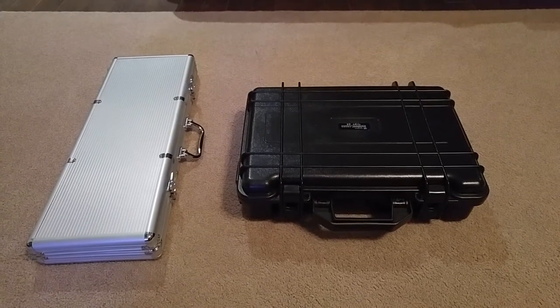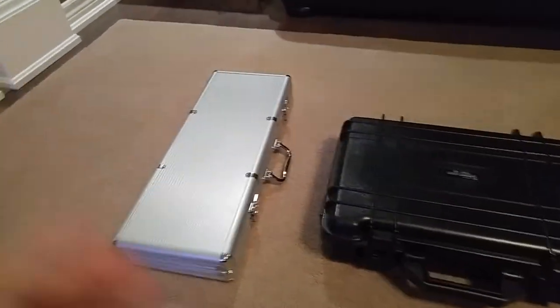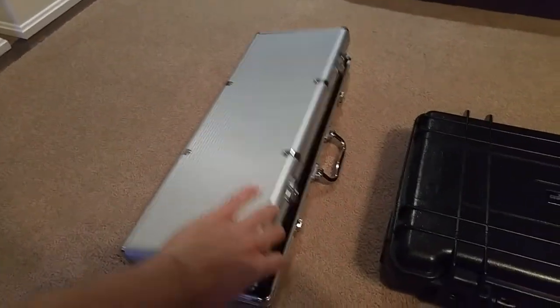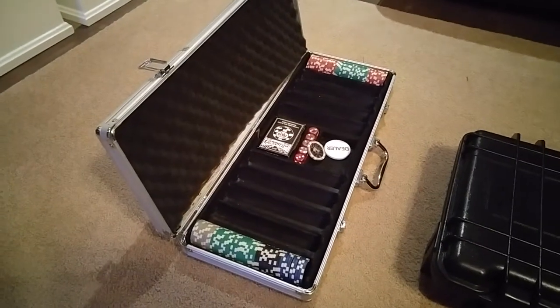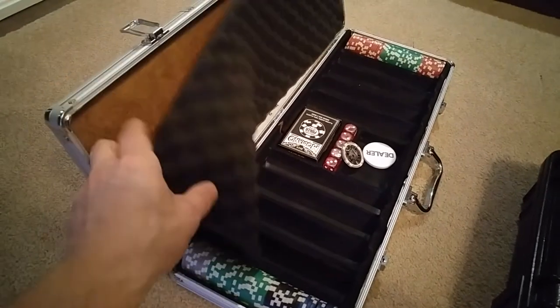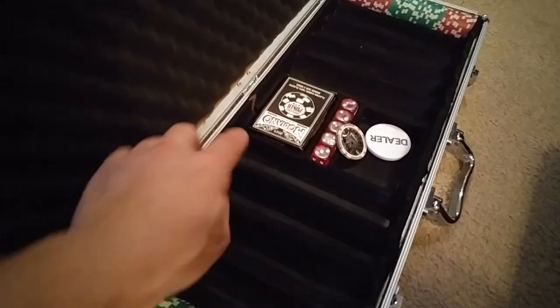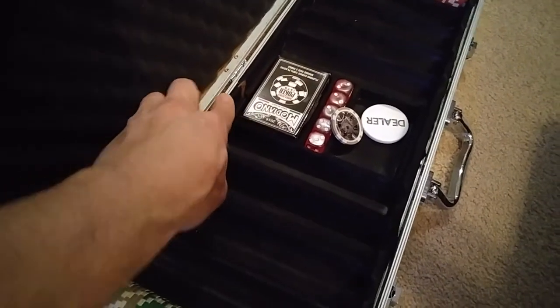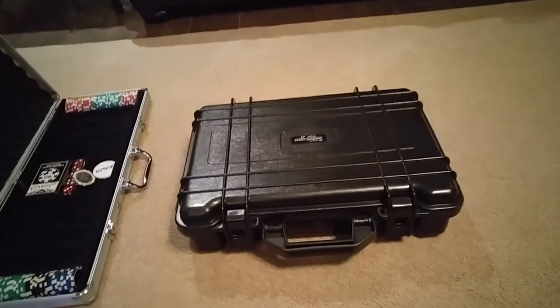Just coming at you with a very quick video about a do-it-yourself poker chip case. Everyone's very familiar with these cheap freebies that you usually get with your chips. I had this for a little while and don't use it a lot. The inside material came off — I just ripped it off because it was falling apart — and the trays actually crack very easily. So I wanted to get something or make something a little bit better.